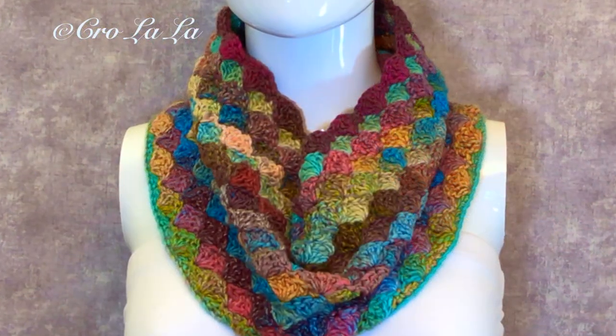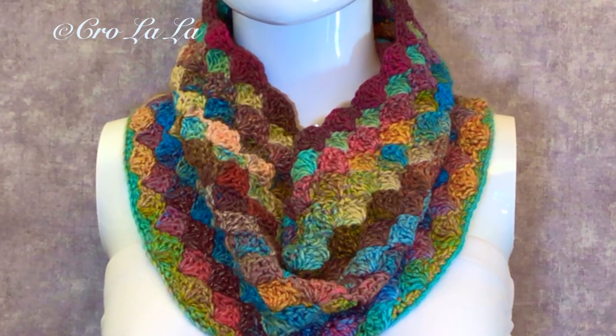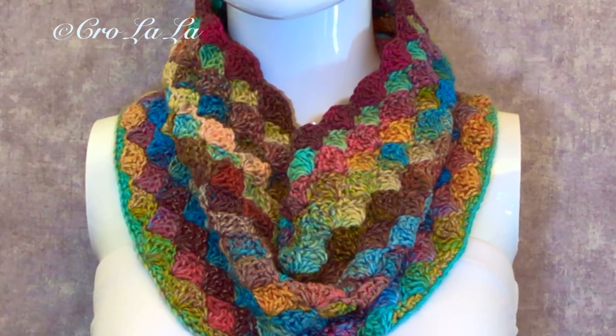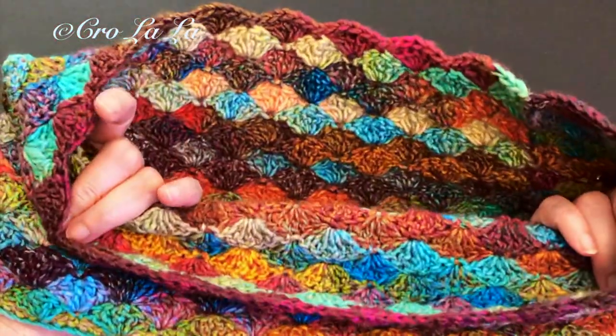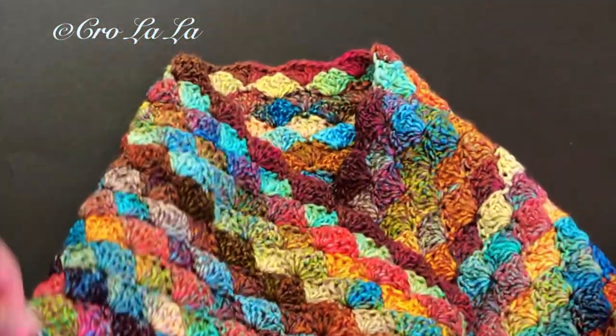Hi there, I'm Marie. Today I want to share with you how I crochet this cozy scarf using the solid shell stitch. This shell shape motif is a lot easier to crochet than it looks. It makes a great beginner's project. The shape and texture are beautiful and fun to crochet.